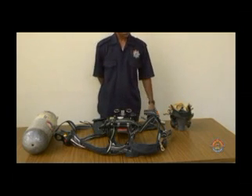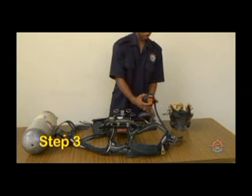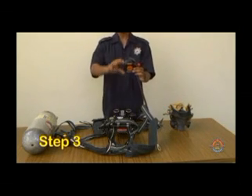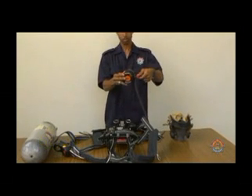Step 3. A. Depress the air saver or donning switch. And B. Close the bypass valve.